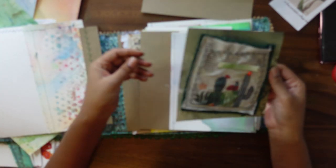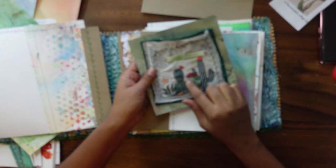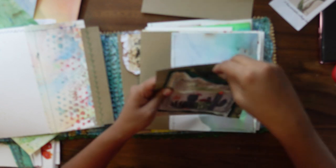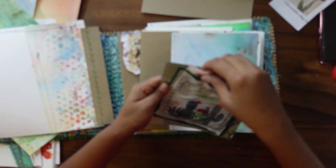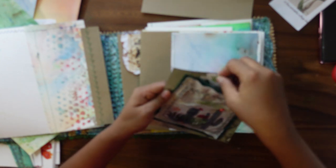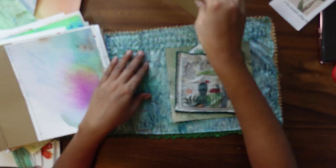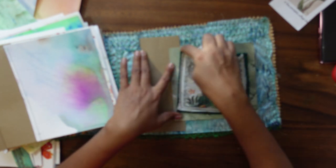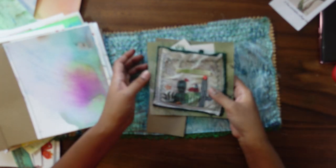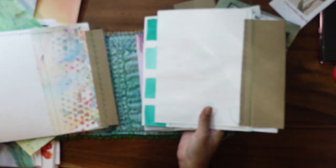I want to add this small pocket I created — I'll show you how. I used rub-ons and a few stickers and put all my rub-ons here, so I made a kind of pocket. You can create pockets with fabric also. I'll put this pocket on the last page — sewing around it or just keeping it as is. I can add another pocket on the back side. I just want to give you different ideas of what you can do.